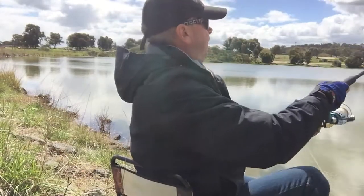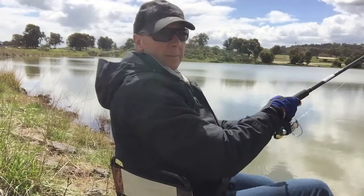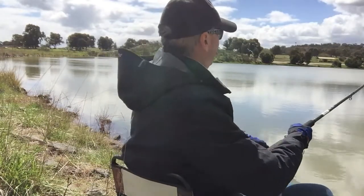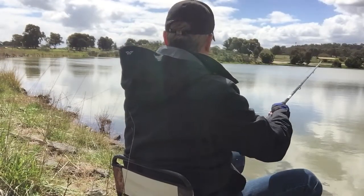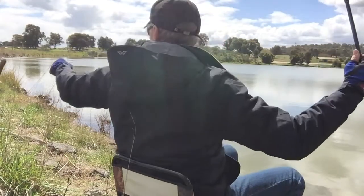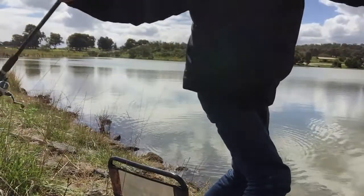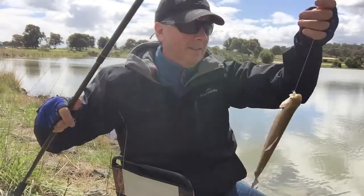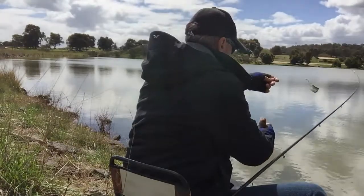Next, I hooked into my second fish for this session. It was another rainbow, a little bit bigger than the first one. I got it the same way — cast into that same spot, building the burley up, which was attracting the fish in. I had been getting bites and missing a few, and then finally I got this one. I was using light line and small hooks, and that was really what made the difference. Those things make it harder for the fish to determine that there's anything connected to the bait, and make them more confident in taking it.